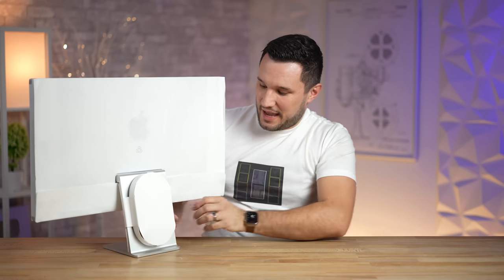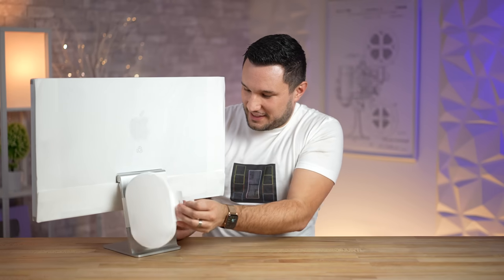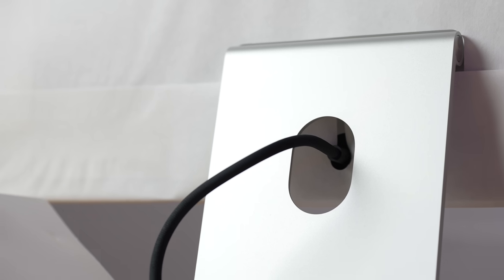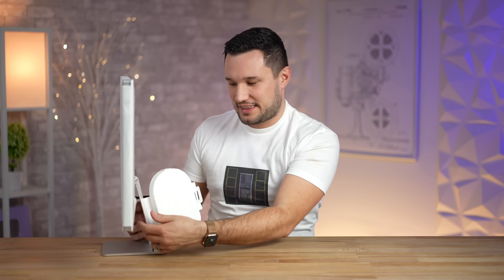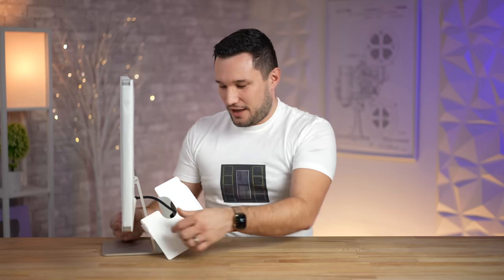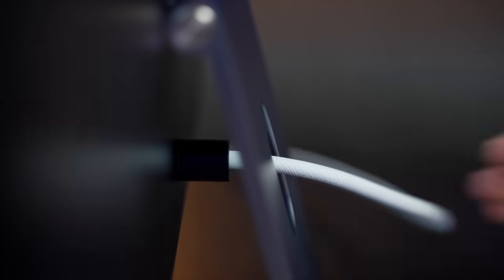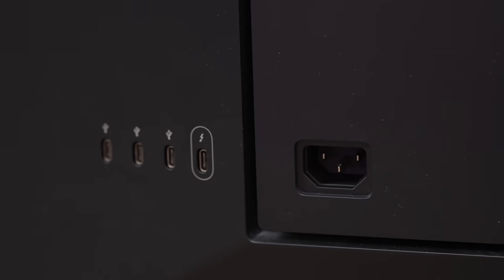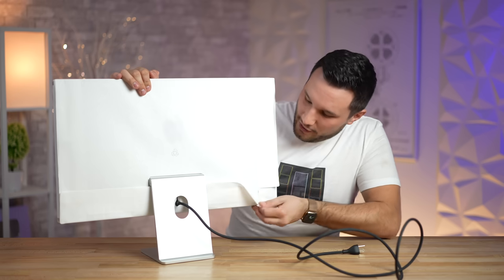On the back we have some additional thick packaging containing our power cable. The power cable is non-removable, which is such a crazy thing that Apple is doing. Why would you not just have one of those magnetic connections that comes even on the thirteen hundred dollar iMac — which is a full computer — instead of just a display? Of course the LG UltraFine has a standard replaceable power cable.